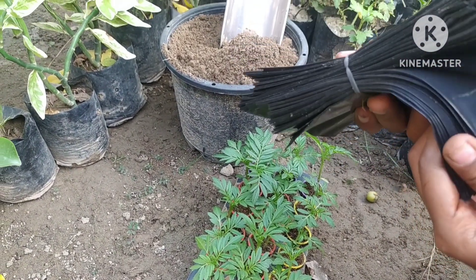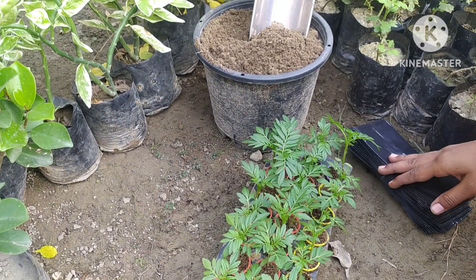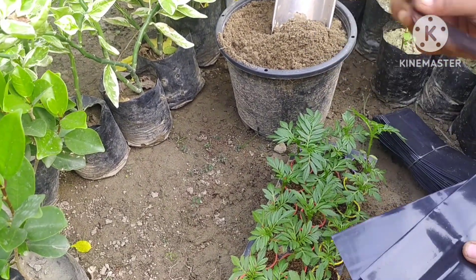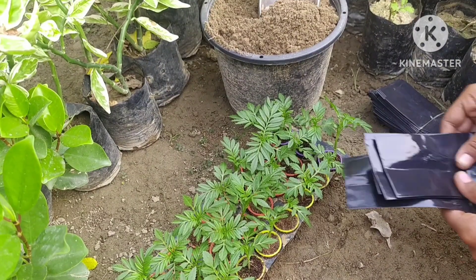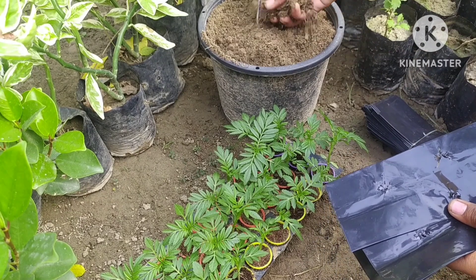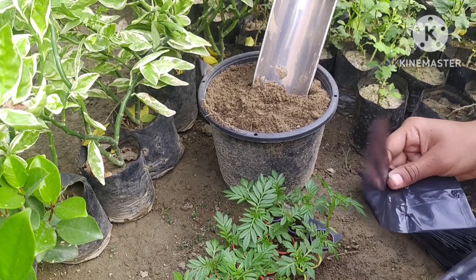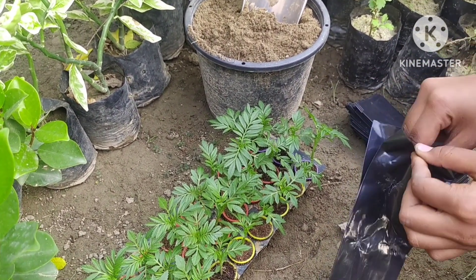These are planting polythene bags that I bought from the market — you will also get these easily in the market. I will plant these plants in these bags; this is how plants are grown in nurseries, and you can also start your own nursery. You can plant these in pots or even in the garden. This is soil mixed with compost — you can use any soil you have.